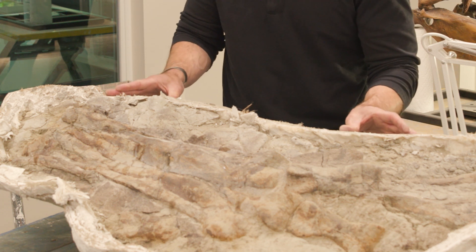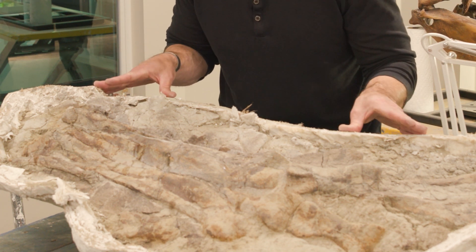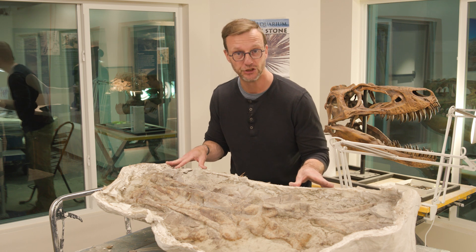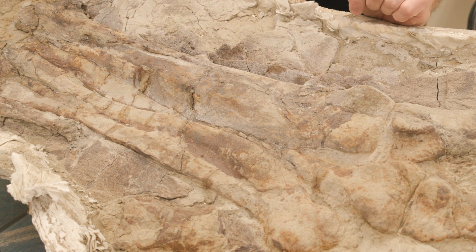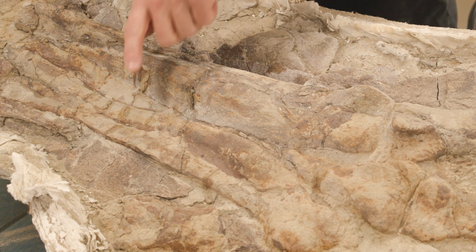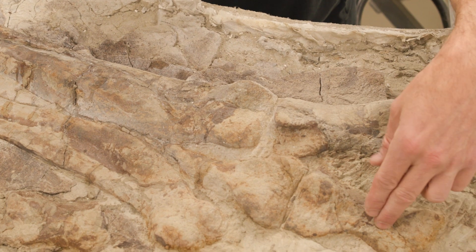I'm super excited because the team just uncovered this beautiful articulated foot of this juvenile Tyrannosaurus Rex. And you can see this looks an awful lot like the foot of a turkey. Here we have the main foot bones and then we have some of the toe bones down here.